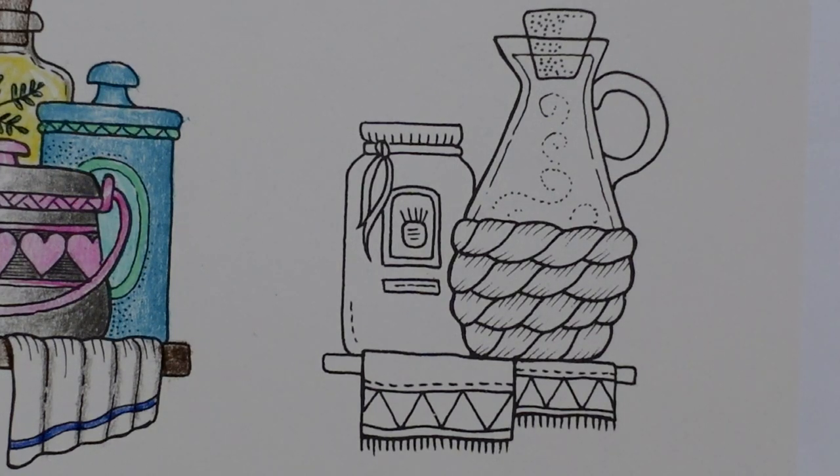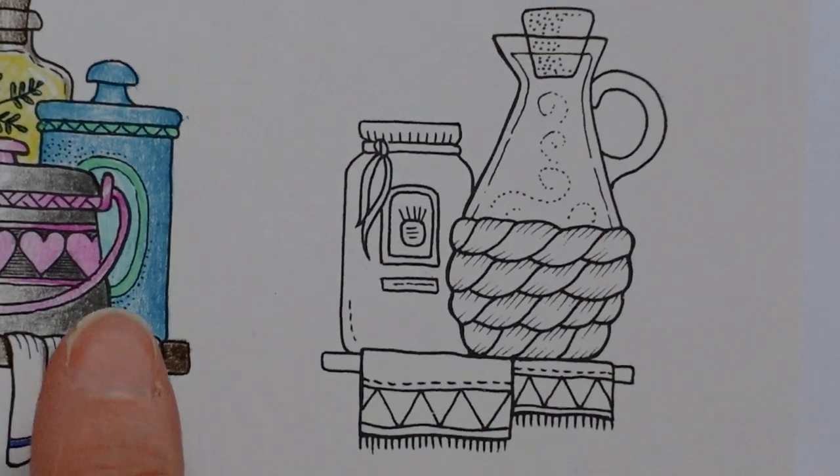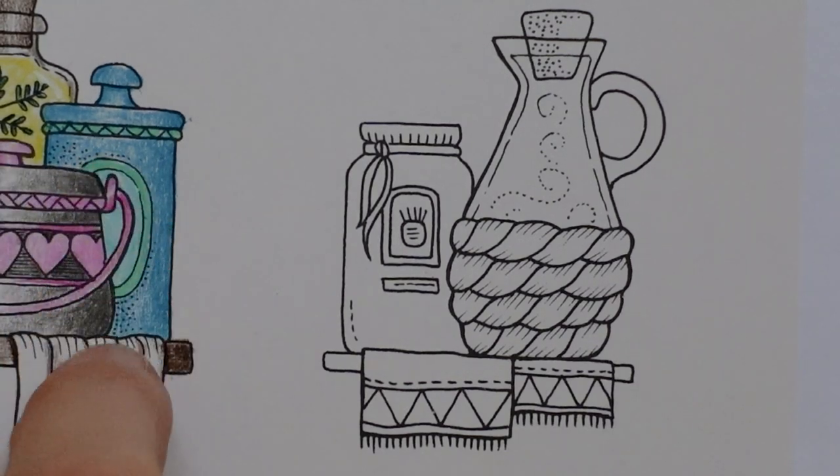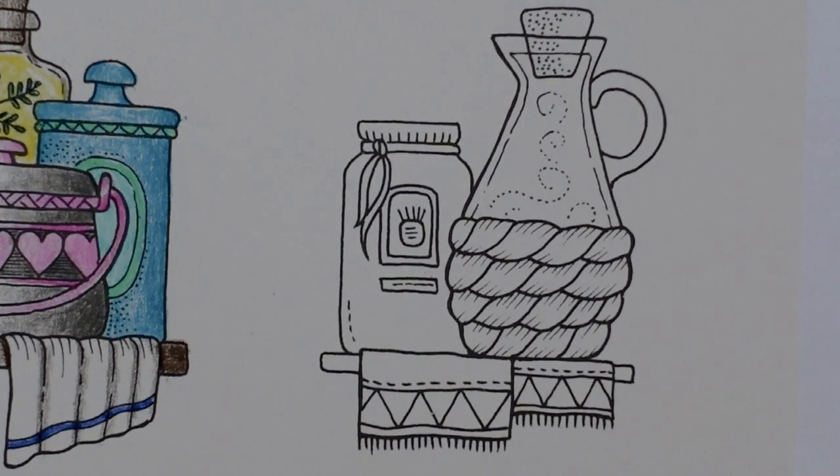Hi everyone, welcome to the next kitchen items video. I just realised that on the last one I didn't actually do any shadows behind to make it look three-dimensional like I had done on the others, but I haven't done it so I'm not going to fiddle with it now because each of these is really a standalone video. If you do, you would just do a grey line around it, but I haven't done it so it's not done.